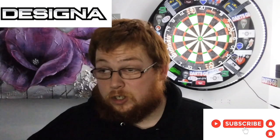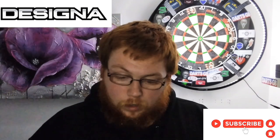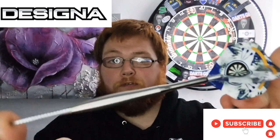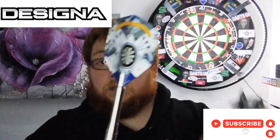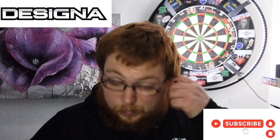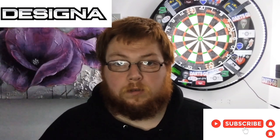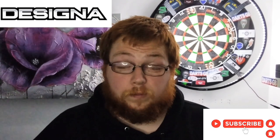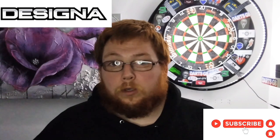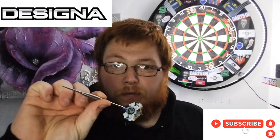I'd say that about any dart under around 30 quid — it's a great buy, especially since it's relatively cheap. I've made a kind of seamless effect on these, minus the flights; I do have some silver flights coming. Unfortunately I wasn't able to put them on for the review. 23 gram, 90% tungsten Designer — you can get them in most of the stores: A180, Darts Corner, Darts GB, The Darts Shack. Each of them has their own discount code, though for one of them you need to be in a certain Facebook group.